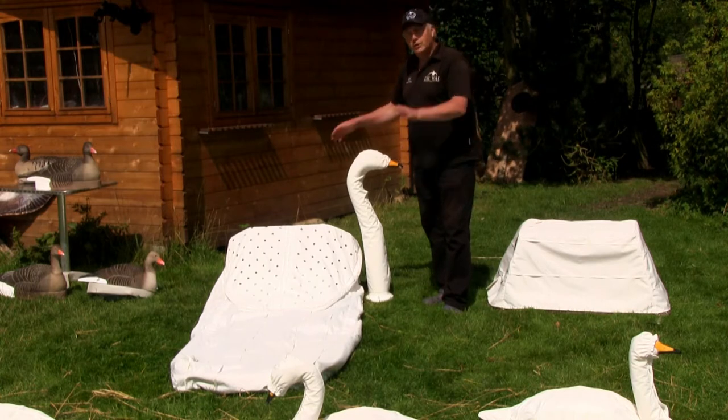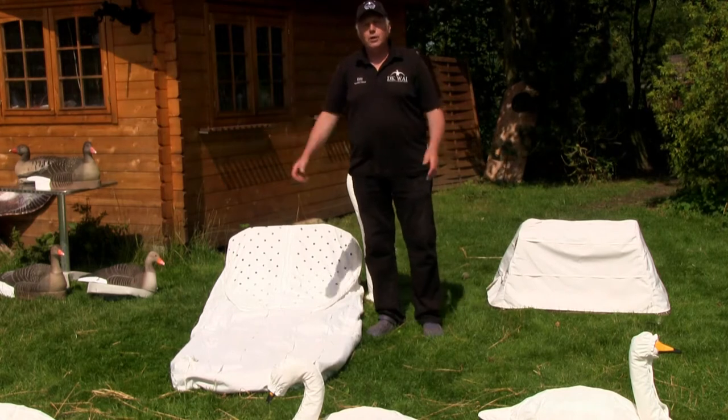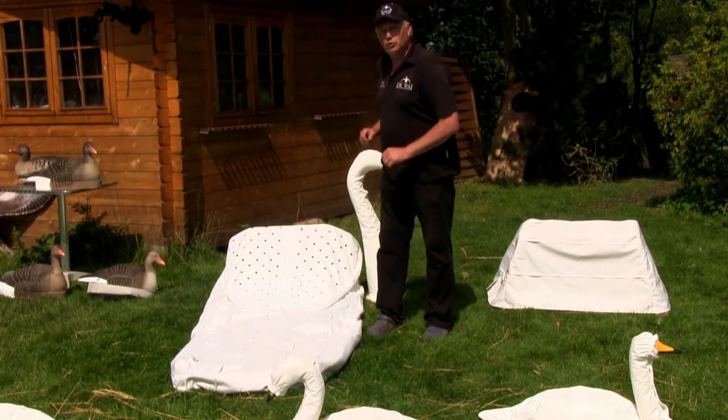This looks like a swan in the distance, and we have our decoy swans here in front. So actually you look like a flock of swans — you're hiding between a flock of swans.